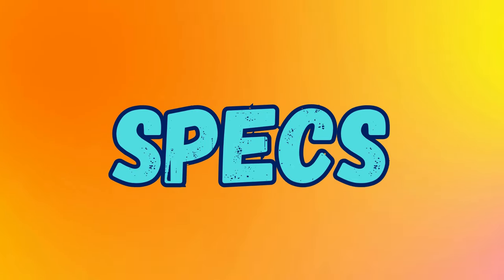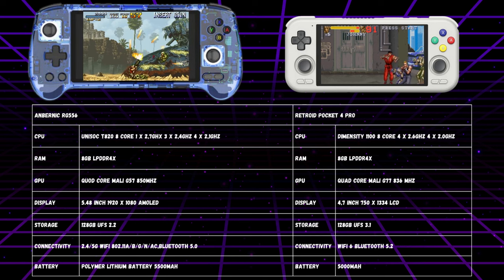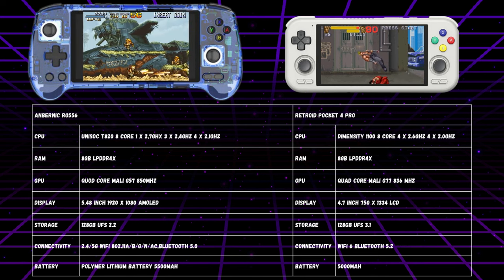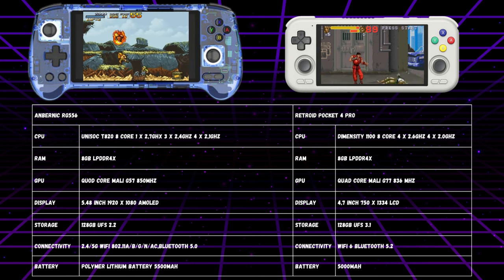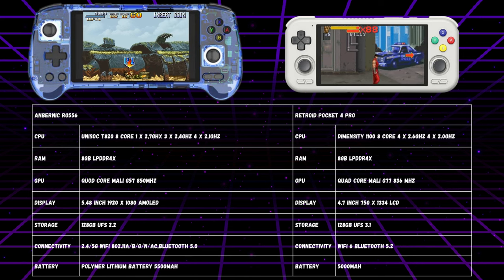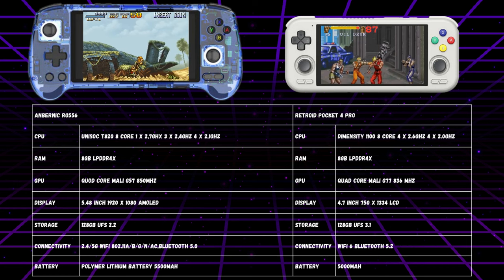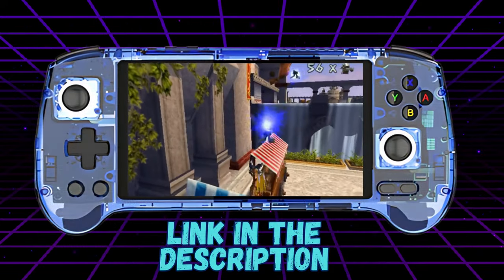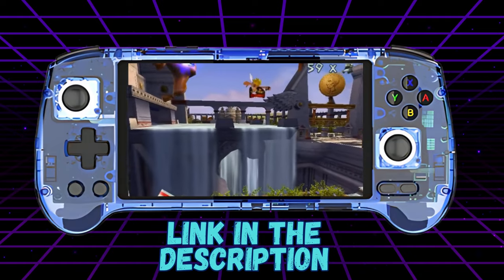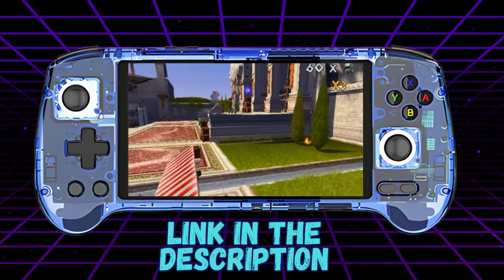First up, let's look at the specs of each model. The Anbunic RG556 is suitably specced out with a Unisoc T820 processor and equipped with 8GB of RAM. Its Mali-G57 GPU and 5.4-inch AMOLED display with a 1920x1080 resolution delivers a visually stunning experience with vibrant colors and deep blacks. I have only seen some gameplay online, and trust me, this screen makes games look amazing. I'll leave a link in the description to a reviewer who tested 100 PS2 games on this device, to give you a good idea of how games look and what the performance is like.